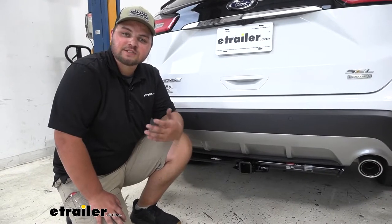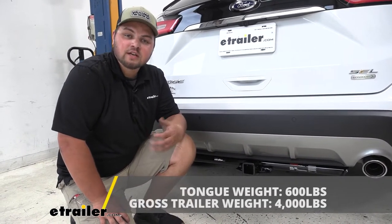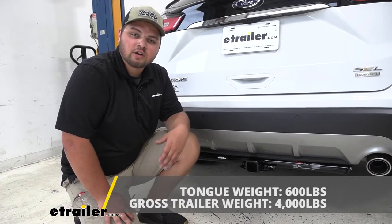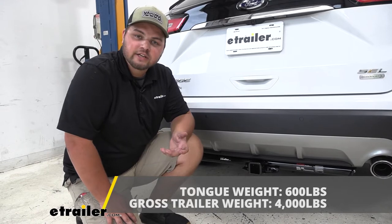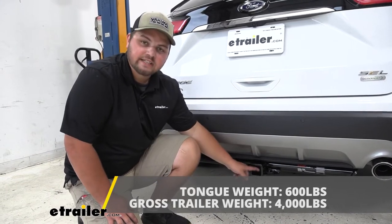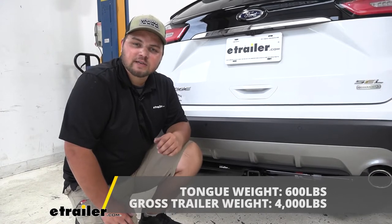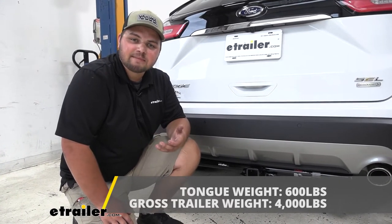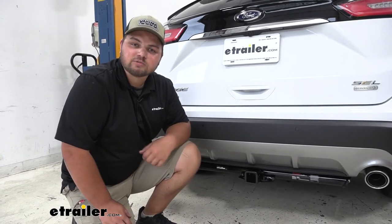As far as our weight capacities are concerned, our hitch is going to offer us a 4,000-pound trailer weight rating — keep in mind that's the weight of the trailer and the load included. Our hitch is going to have a 600-pound tongue weight rating, which is 600 pounds pushing straight down on the inside of our receiver tube. It's very important to check your owner's manual and make sure your vehicle is capable of pulling these numbers. You always want to go with the lowest number from your owner's manual.